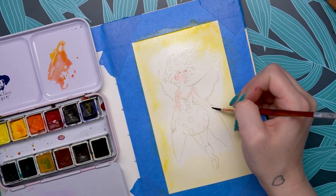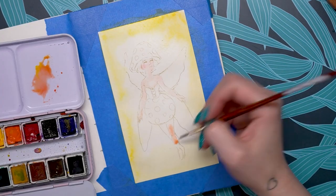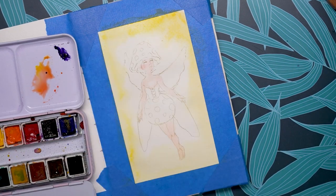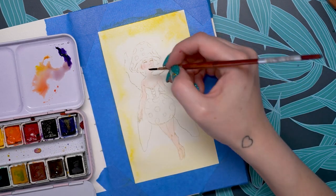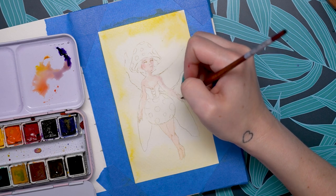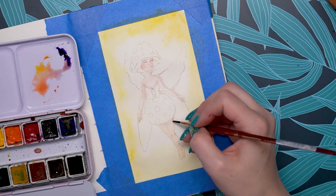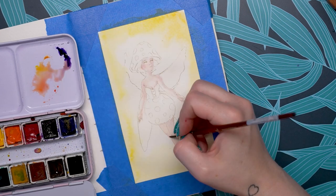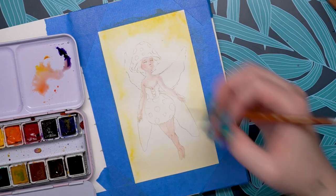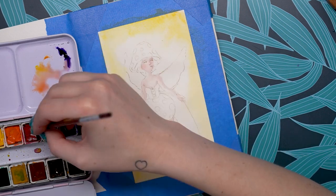Light fastness is how quickly the paint will fade when directly exposed to UV light. Watercolor is known to fade with UV exposure, which is why it's recommended to keep watercolor paints out of direct sunlight and to frame them using UV protectant glass. These are pigment based paints, which means they're more light fast. The light fastness rating is listed on all of these paints, ranging from six being the lowest to eight being the highest. The majority are eight, with a couple of sevens and one six in the 12 set.